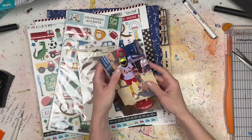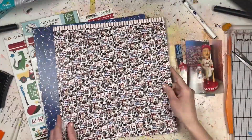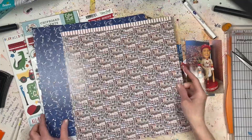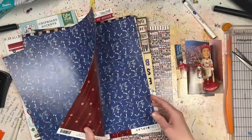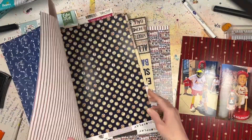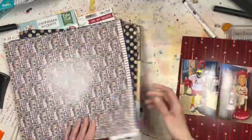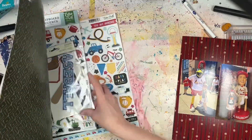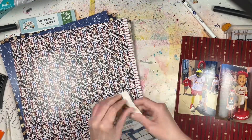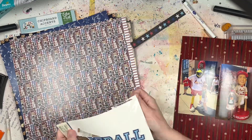Hello everyone, welcome back to the channel! It's Lori from Cook Scrap Craft, and I'm finally using the baseball products that were part of my April haul. If you didn't see the haul video, definitely go back and watch it — maybe I'll remember to link it below. I'm excited to finally get working with these Color Play papers, Echo Park embellishments, and Simple Stories embellishments.